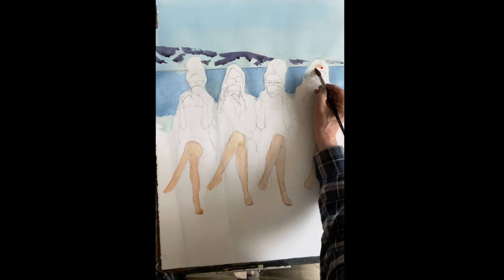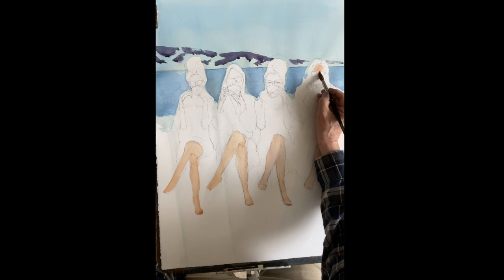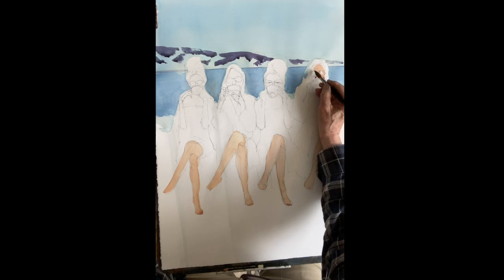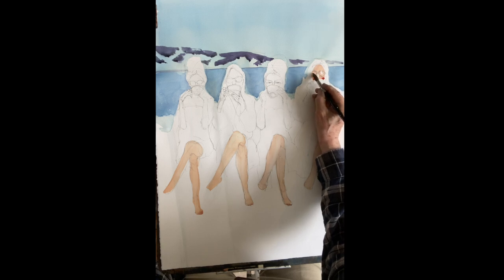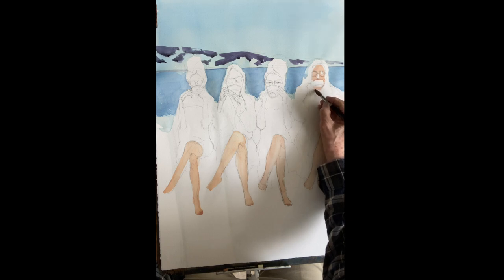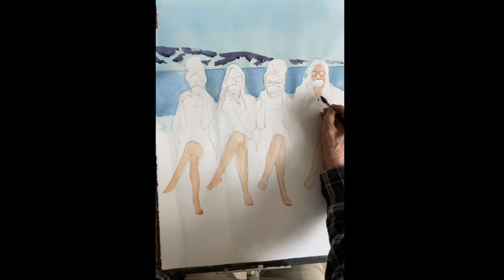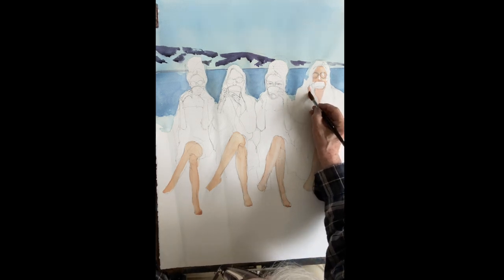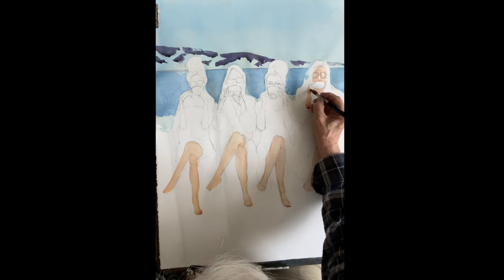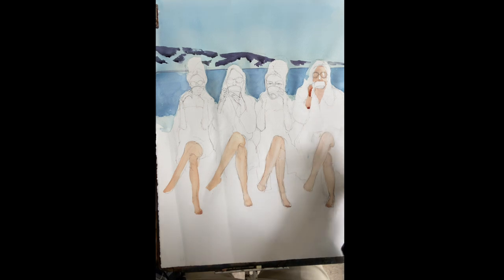Now we're going into the women. Same colors: raw sienna mixed with some cadmium red. You don't have to paint around the sunglasses. I'm going to take my time with one of the women and then speed it up as we go. Be careful not to lose the cups — the whole painting is about them drinking coffee. You can add a drop of rose if you want, but make the color dark enough because it's going to dry a lot lighter. We'll go in later to put shadows on the flesh, but for now just put that first coat in, painting very carefully — get the hands and toes in.